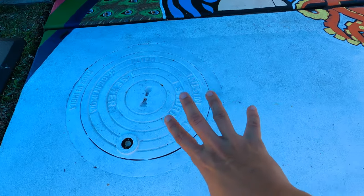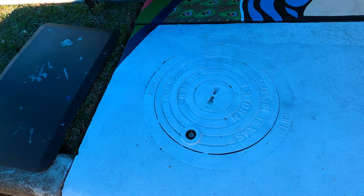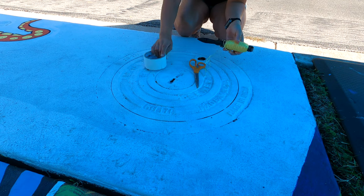I want it to be a Death Star TIE Fighter area, and I have a picture that I'm going to go off of and see how it fares. But first, I want to show you a method that Eddie taught me. It's been so helpful for circles. We've got string, scissors, and tape.